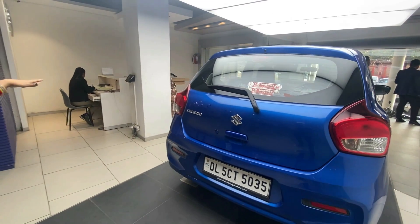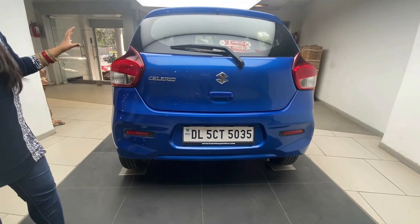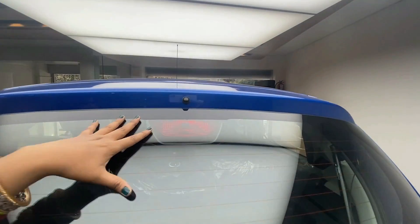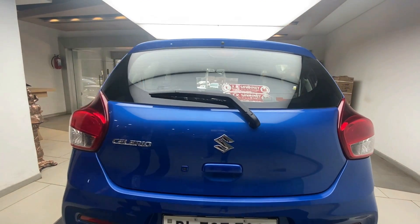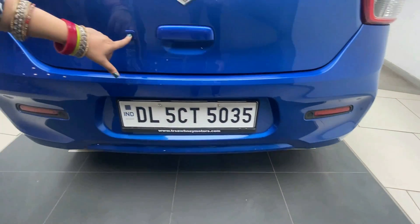Now let's look at the rear profile. You have a tail lamp and a high-mounted stop lamp. There is a rear wiper here to open the boot. You also get parking sensors at the rear.